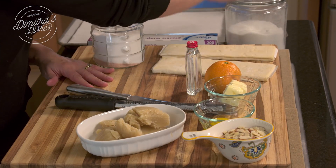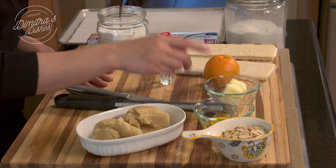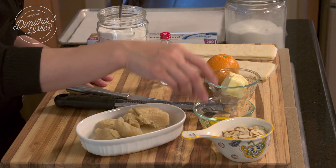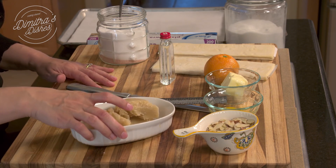So we have puff pastry, a little bit of sugar, some salt, the zest of an orange, pure almond extract, a little bit of unsalted butter, one whole egg, some sliced almonds, and almond paste.